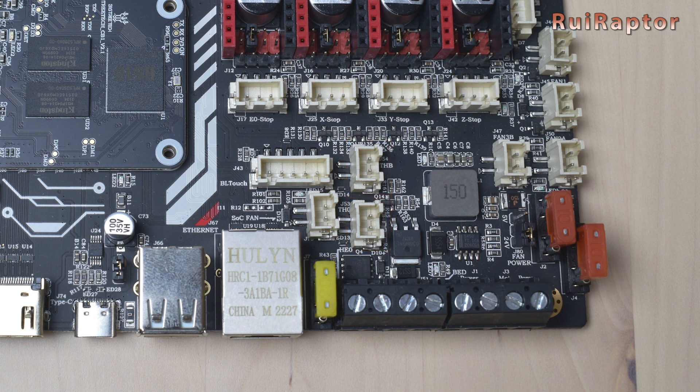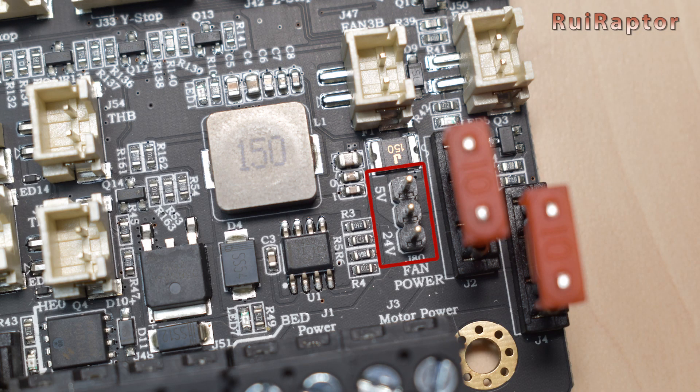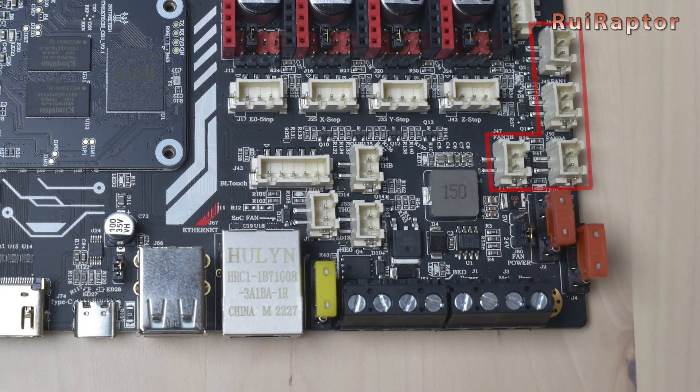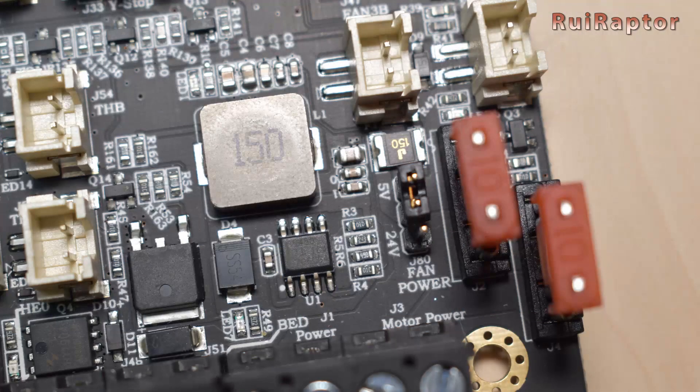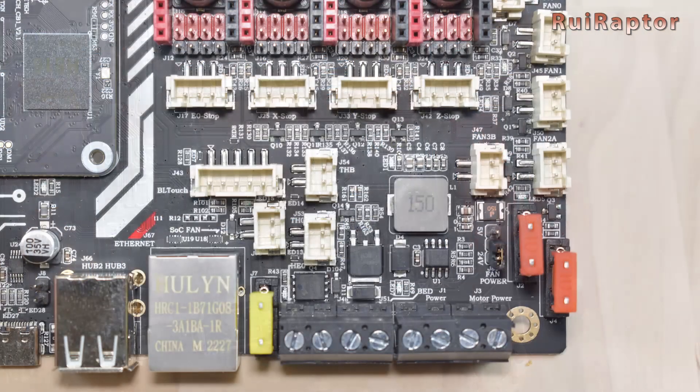For the hotend thermistor and the bed thermistor, they need to be connected here. As for cooling fan connections, this board has four connectors with voltage selection and one with fixed voltage. It's possible to choose the voltage of these outputs between 5 volts and the main board power voltage using this jumper. These are all PWM controlled; however, two of them share the same pin. If the jumper is installed one way, all four fan connectors will output 5 volts; if installed the other way, all four will output the same voltage as the main board. The remaining two-pin connector is for connecting a cooling fan for the module.